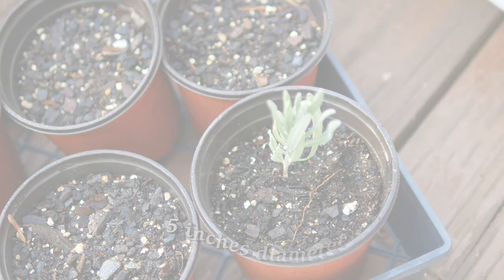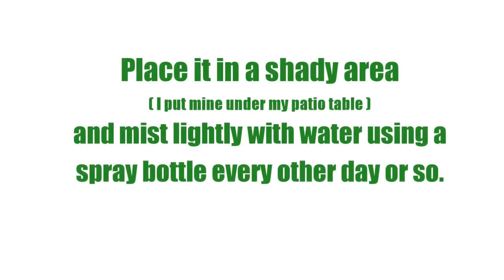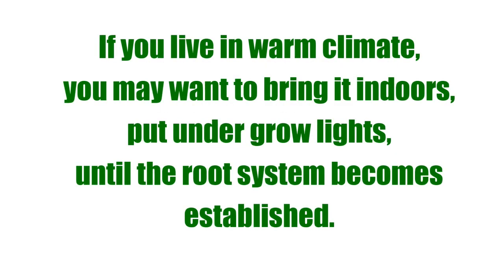You probably don't want to use a cup any bigger than this, though smaller is fine. Place it in a shady area — I like to put mine under my patio table — and mist it lightly with water using a spray bottle about every other day. This is before temperatures have really started to warm up, so the roots will begin to grow before it gets into the hot summer temperatures.